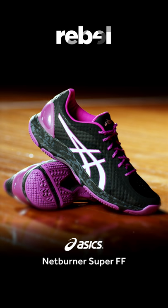Hi, I'm Jamie Lee Price, and this is the ASICS Netburner Super FF. ASICS have designed this shoe for the all-rounder looking for responsiveness, traction and durability, with that all-important stability.